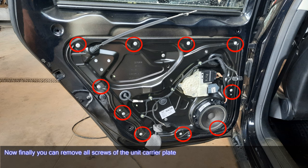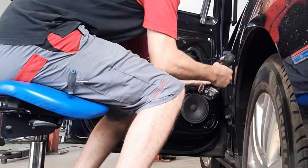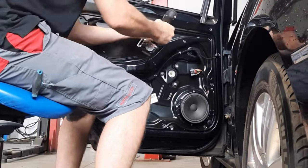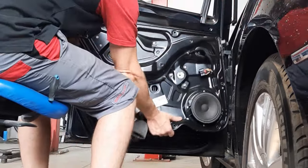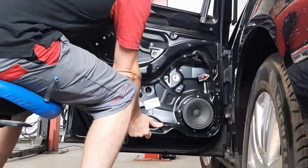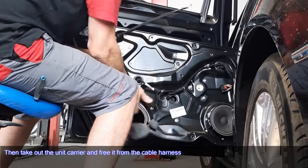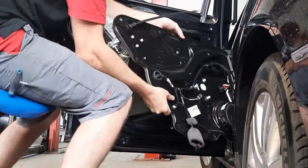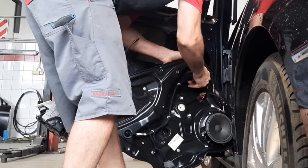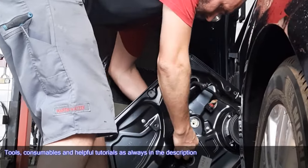Now you can remove all screws of the unit carrier plate. Then take out the unit carrier and free it from the cable harness. Tools, consumables, and helpful tutorials are as always linked in the description.